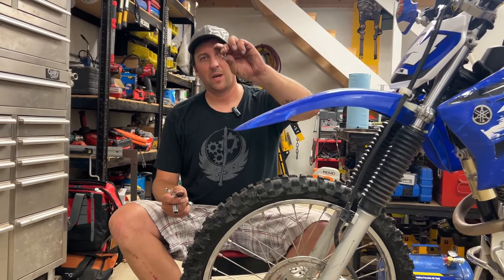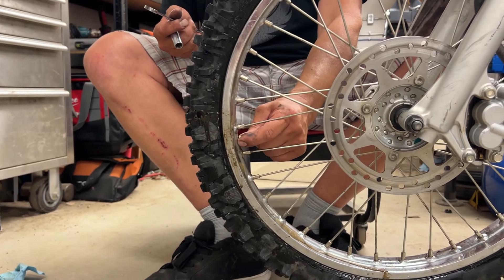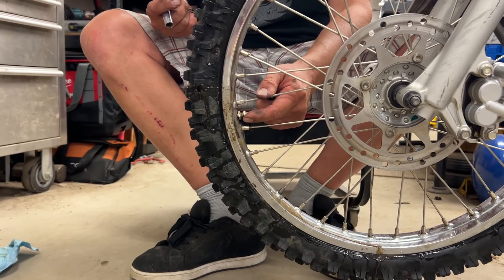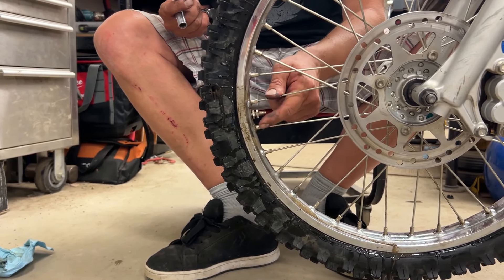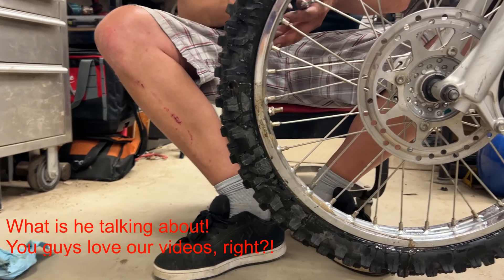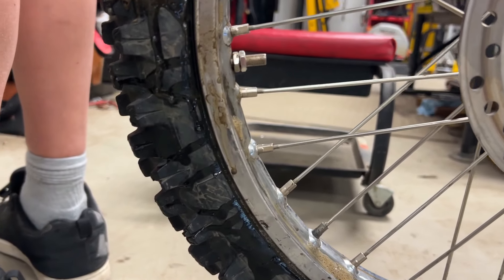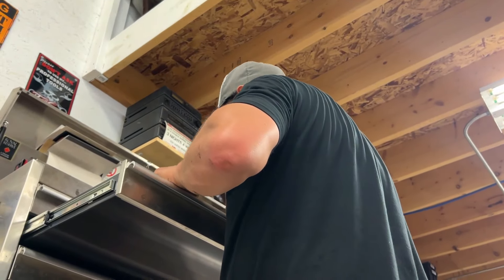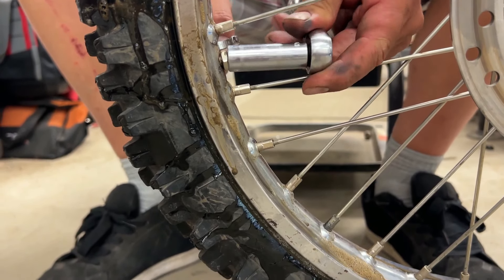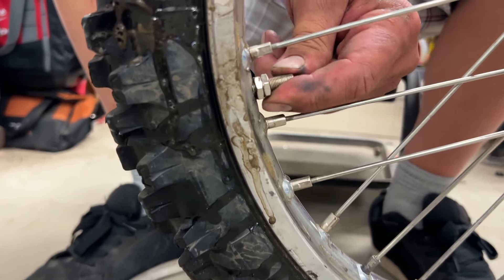Almost forgot — you've got to double-nut the valve stem so it doesn't come loose. We're going to put this other nut on with a little bit of space, kind of like what the Michelin manufacturer recommended. Slide it down and tighten the two nuts against each other so they lock. There we go — that's double-nutted, that won't come out. Valve stem cap back on — and that's it, we're done!